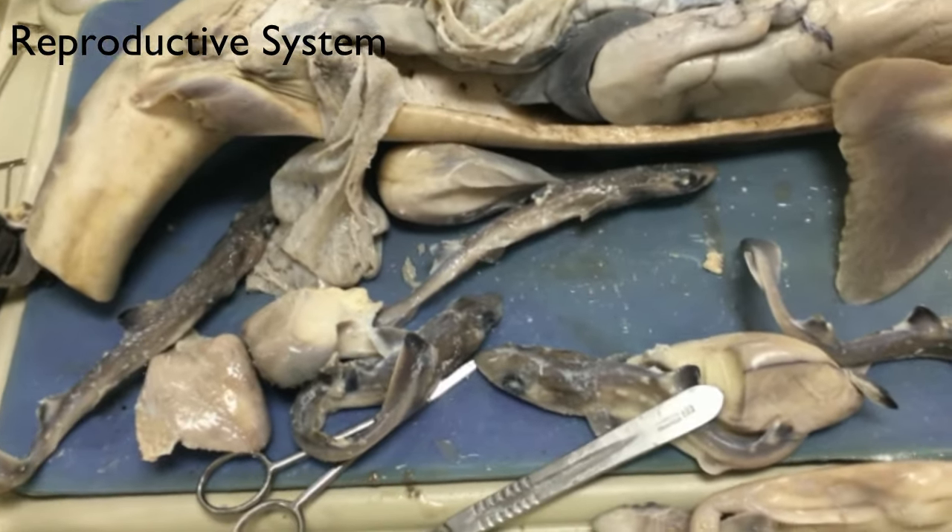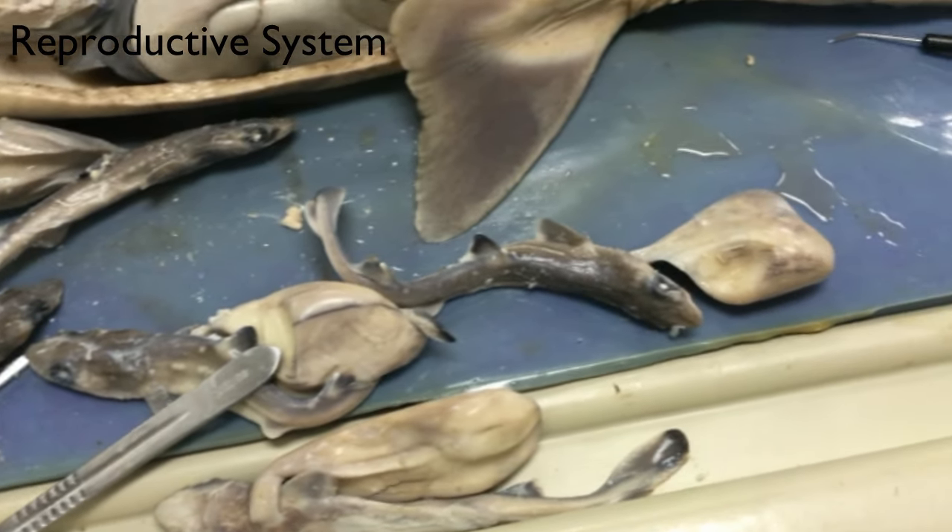Those are all the babies, and each thing that is attached to it is the placenta.